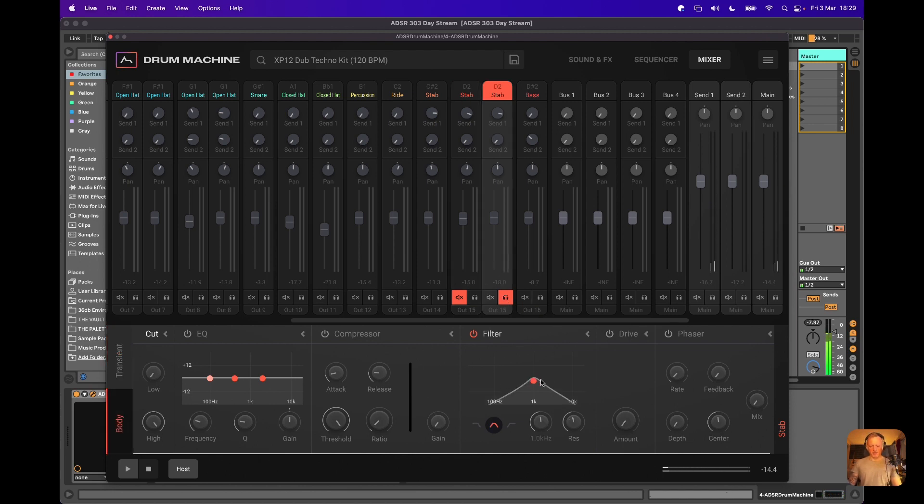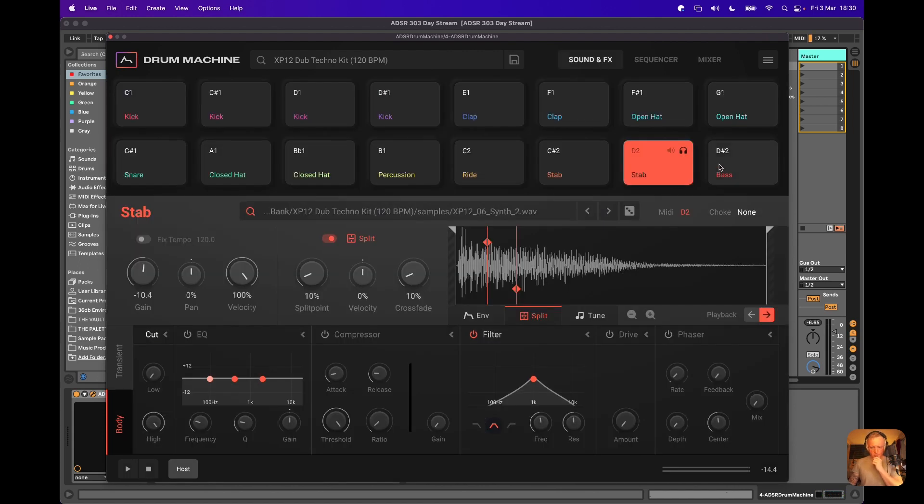You can put a filter on the body channel and add some reverb. The range of tonal possibilities you get from having that split between transient and body and being able to process them slightly differently is absolutely wild. It's very innovative — not something I've seen on a lot of other plugins, especially not in this context for drums.